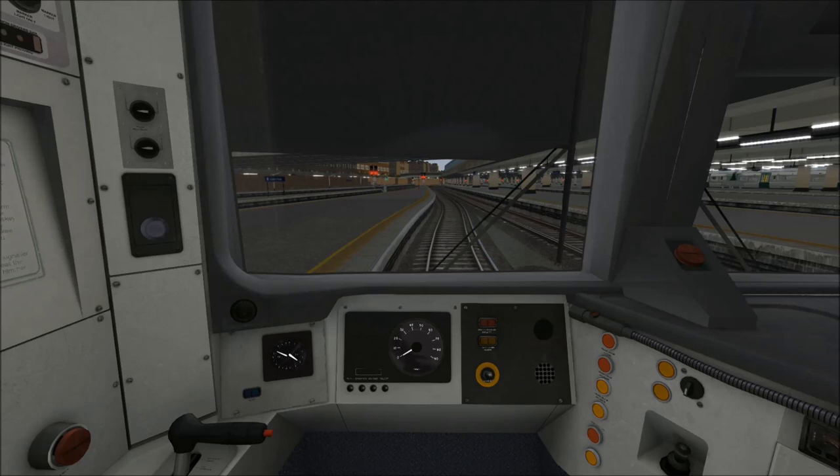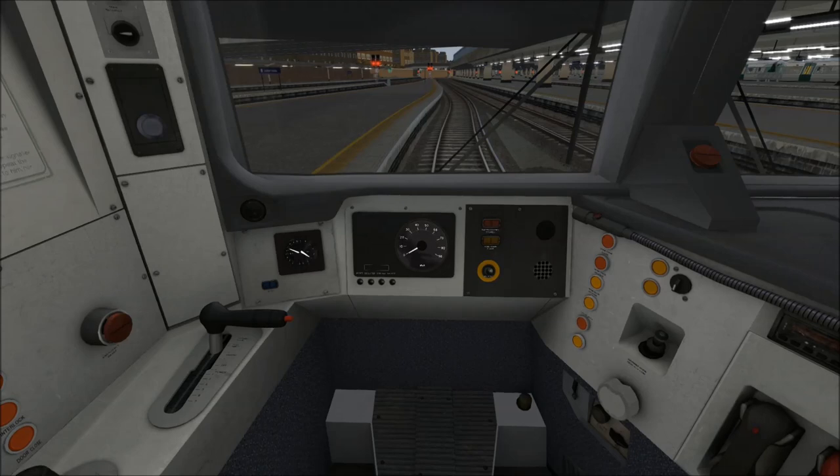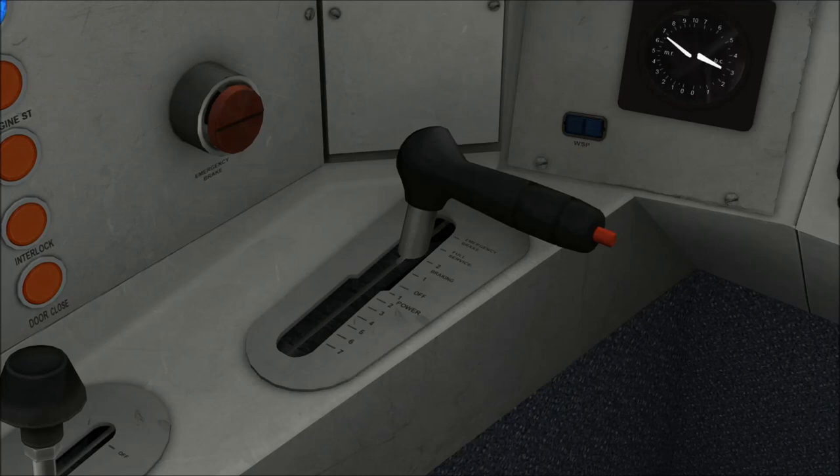Once in the cab of the Class 465 there's not much to do to set up the train. I've already put the headlights on, so what we need to do now is put the reversing handle into forward and reset the AWS self-test sequence, and that's pretty much it. The other thing I need to do of course is open the doors. Over here we have a combined traction and brake controller with a maximum of 4 steps of power, though it actually says 7 on the dashboard — that's because this was recycled from the Class 166 which has 7 steps. So there are actually 4 steps of power and 3 steps of braking: 1, 2, and full service. There is a 4th step which is the emergency position, but you wouldn't normally use that when driving.